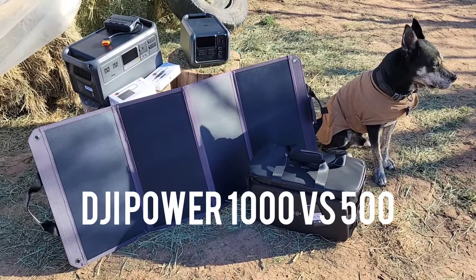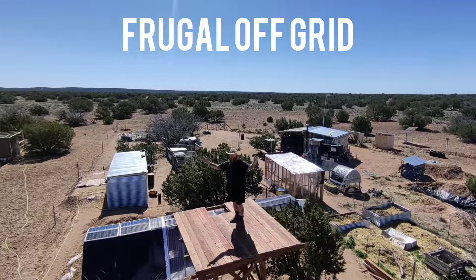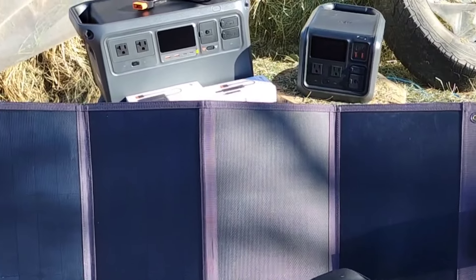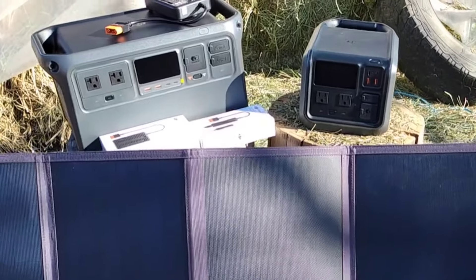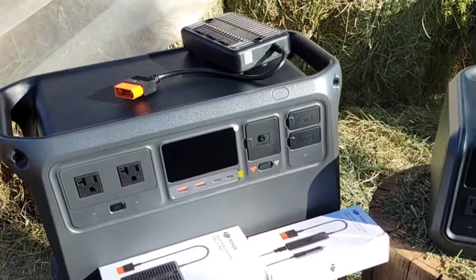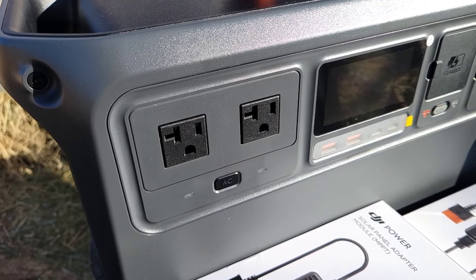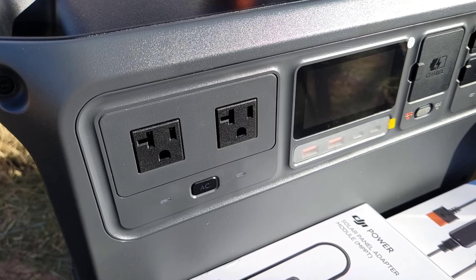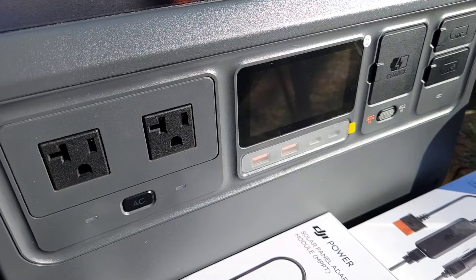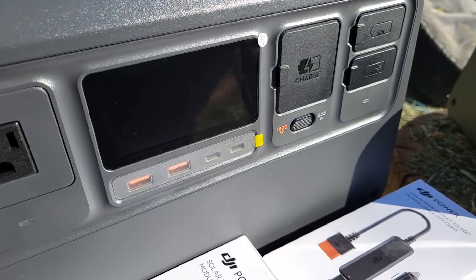Today I'm going to do a side-by-side comparison of DJI's new Power 1000 and Power 500 on my off-grid high desert homestead. This is DJI's premier step into off-grid power, and who better to test an off-grid unit than somebody that's truly lived off-grid for over four years. I have tested many units over the past several years and nobody has a higher quality build or higher quality components than DJI, just like you might be used to with the DJI drone line.